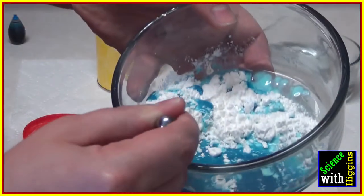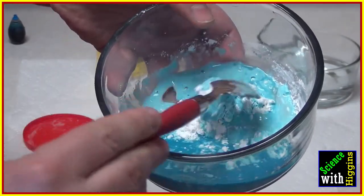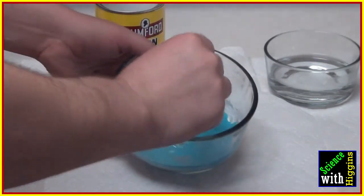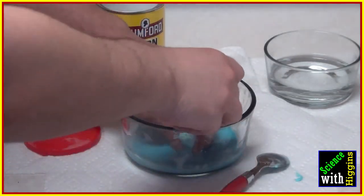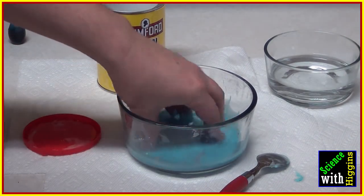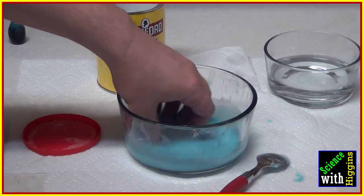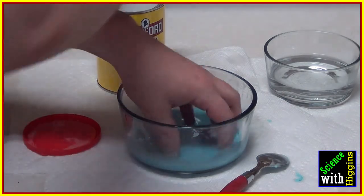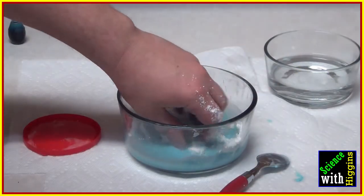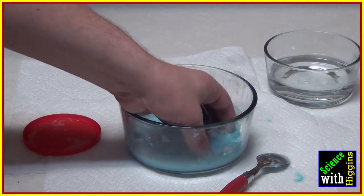Now, while you're stirring this, you'll notice it's going to start clumping — you can already see we're making some oobleck. Science is all about getting your hands in there and really feeling what's going on. When you stir this around with your fingers, you want it to feel all liquid. Add a little bit more corn starch if needed; if you feel clumps, just continue stirring.